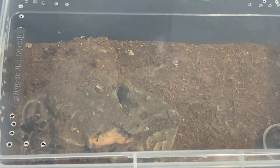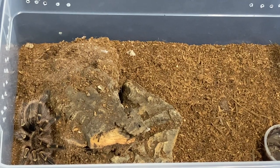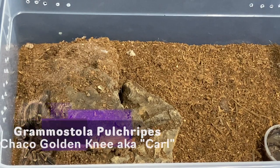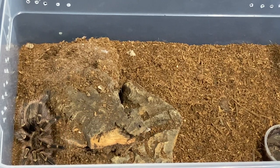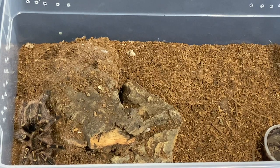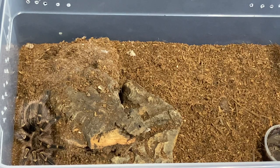This last one here is the tarantula I normally would bring to shows because he is rather chill — he always has been. His name is Carl. He is a Grammostola pulchripes, or Chaco Golden Knee. He has never given me a threat posture, never kicked hairs at me, but I still don't trust him. I would never stick my hand just straight into his enclosure. I would always treat him exactly like the others — with the paintbrush — because I can handle this tarantula a thousand times and he can have one bad day, just like you and I. We don't always have great days or days where you want to interact with other people. So you have to respect that he is an animal that has his own wants and desires, just like we do.